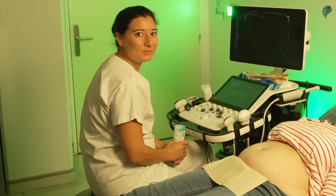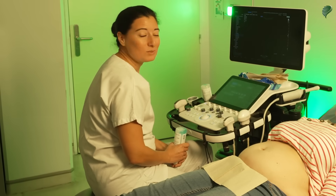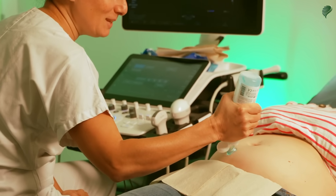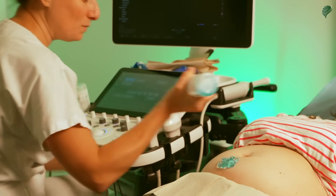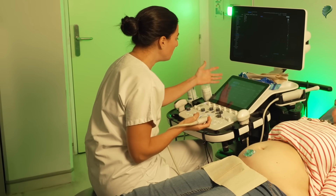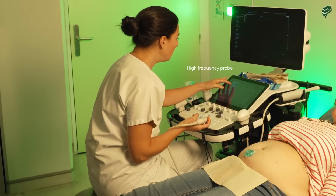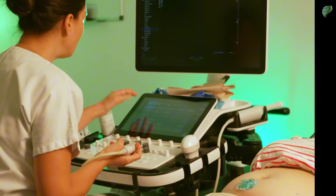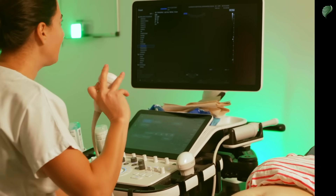Hello everyone. Today we're going to do a first trimester ultrasound exam together. I'll apply a little bit of gel — the gel has been warmed up by the machine — and we'll start by selecting the high frequency probe. We have a set of presets already available on the machine, so I'll select a first trimester preset.